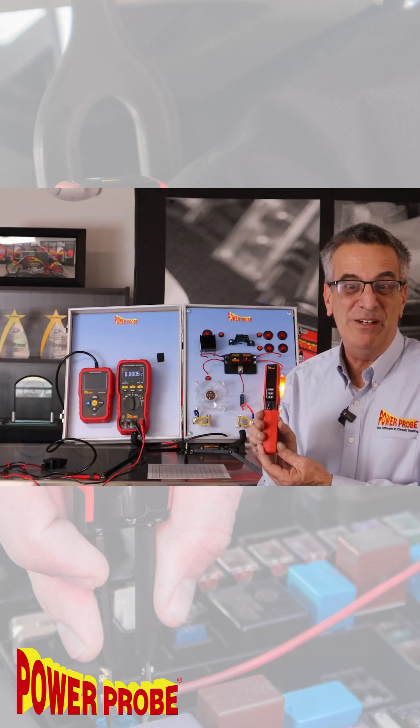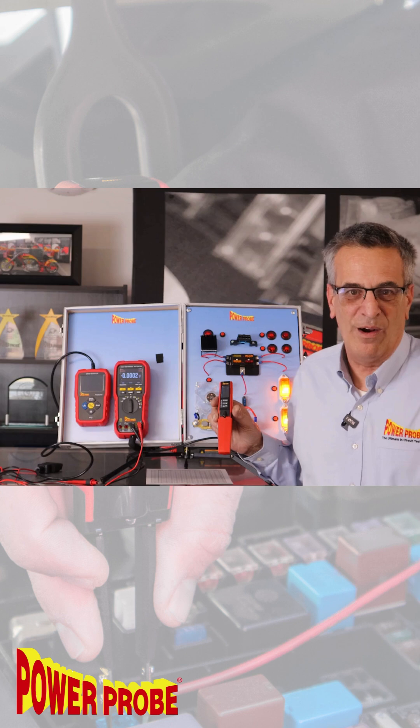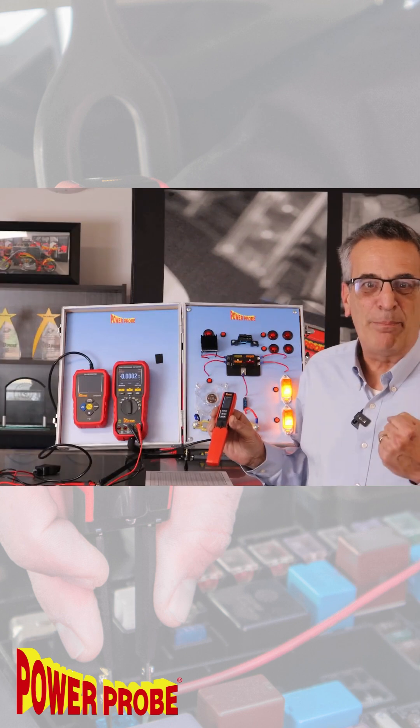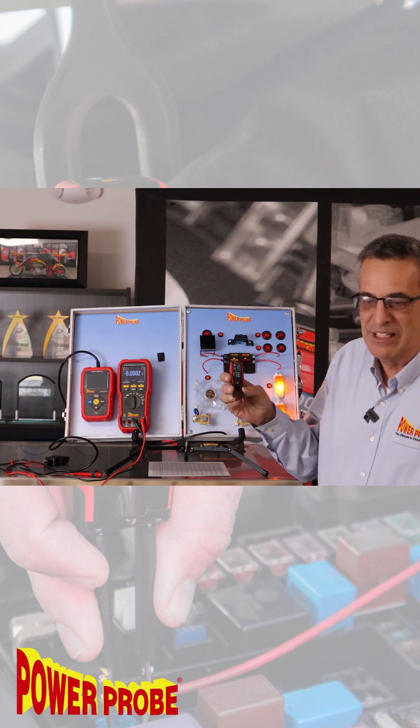Introducing the PowerProbe PPFuse, or Fuse Monitor. This tool's only function is to read the current in amps or milliamps across any standard fuse type by simply probing the fuse test point with these easy-to-access tweezer-style test probes.